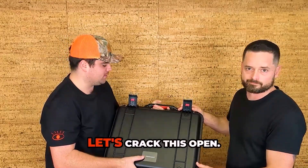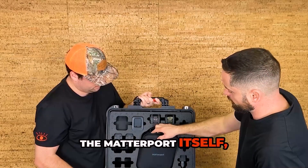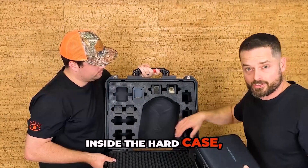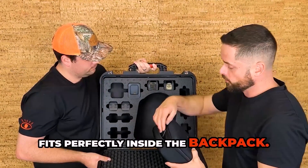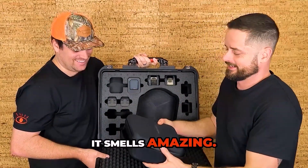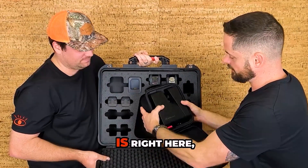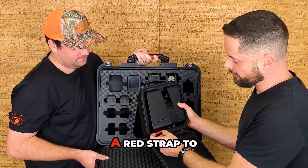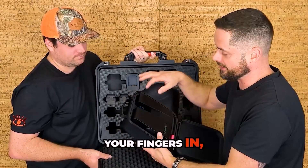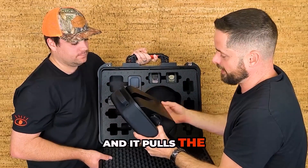Camera itself — let's crack this open. We've got the hard case open. The Matterport Pro 3 comes in a soft case, which fits perfectly inside the hard case and fits perfectly inside the backpack. It's almost got that new car smell to it. Open this up — you can see the Pro 3 is right here, fits perfectly in the case. There is a red strap to help you pull this out of the case so you're not reaching in trying to get your fingers in, getting fingerprints on the lenses. You just pull on that and it pulls the camera right out for you.